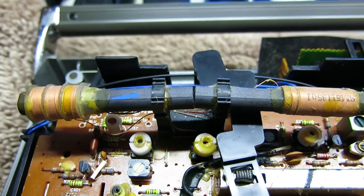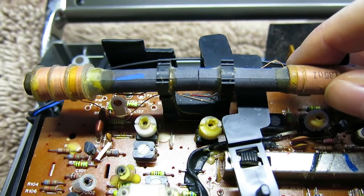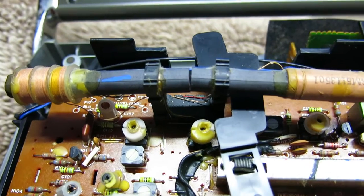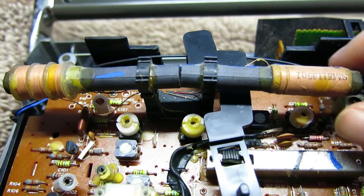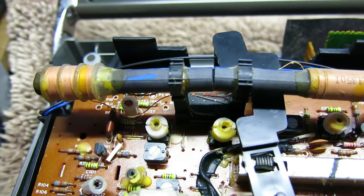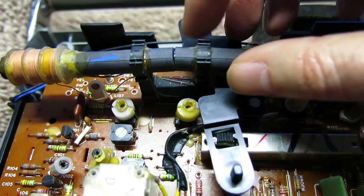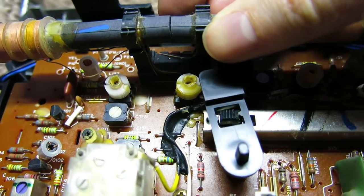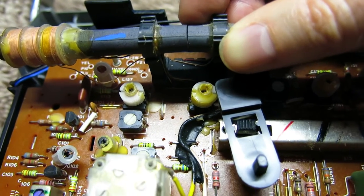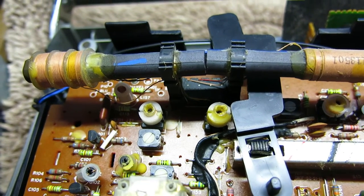I've just noticed the ferrite rod is broken in the middle. The beauty of doing video is I was able to go back to earlier footage where I unplugged the FM antenna connection, and I realised this was already broken the second I took the back off — so it's not something I've done, it was already in that state when it came to me. This will superglue perfectly fine. One of the very last jobs will be to superglue the ferrite rod back together.